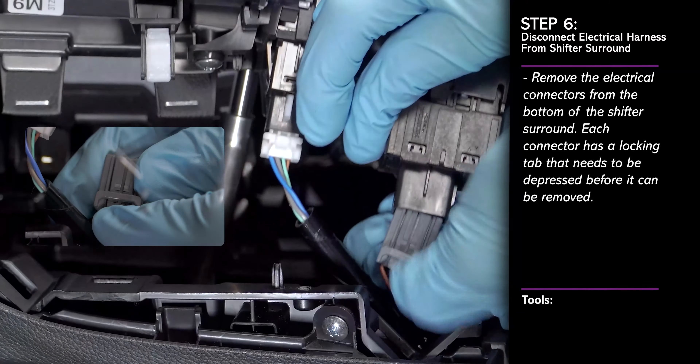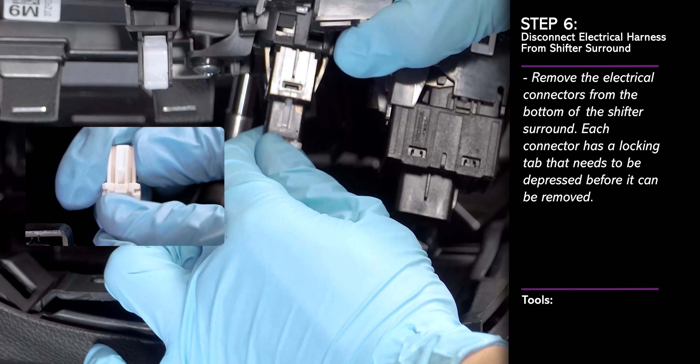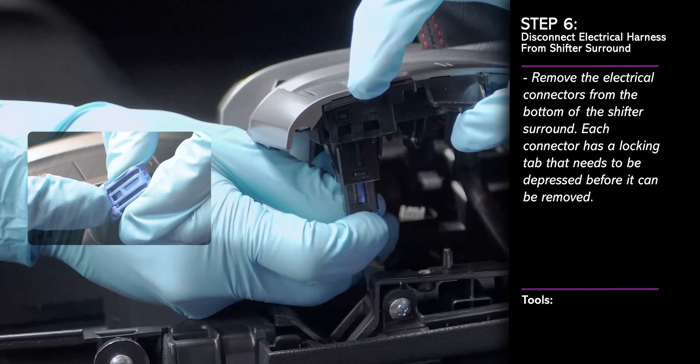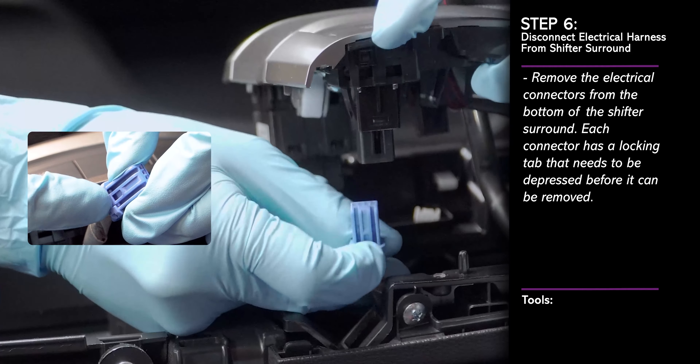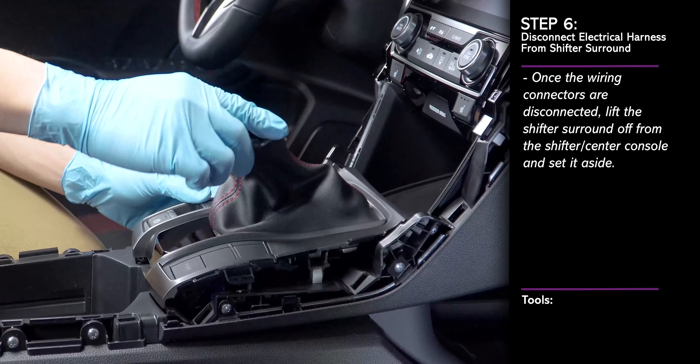Next, disconnect the wiring connectors underneath the shifter surround. Each connector has a locking tab that needs to be depressed before it can be removed. With all of the connectors disconnected, lift the shifter surround off from the shifter and set it aside.